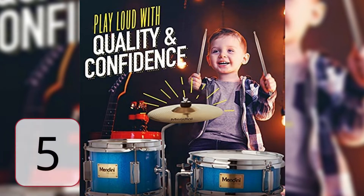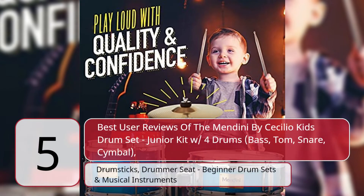5 Best User Reviews of the Mandini by Cecilio Kids Drum Set Junior Kid with 4 Drums: Bass, Tom, Snare, Cymbal, Drumsticks, Drummer Seat — Beginner Drum Sets and Musical Instruments.